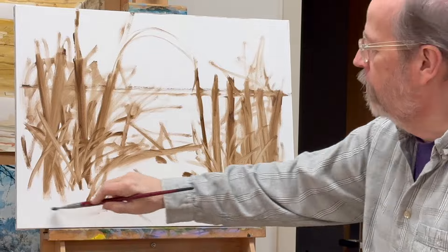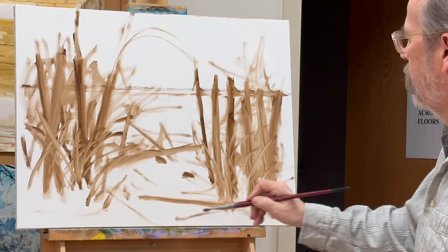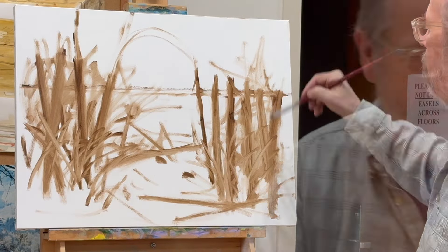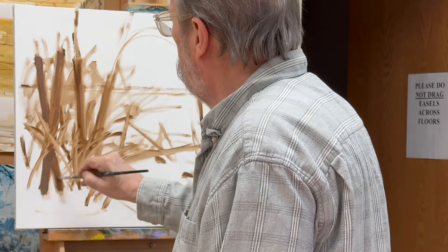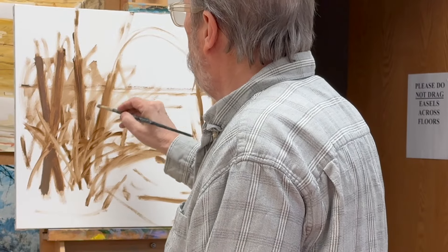Forgive me for paying more attention to the painting rather than being aware of what I'm recording.